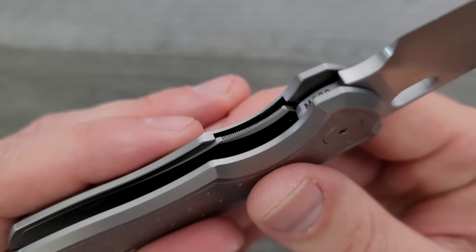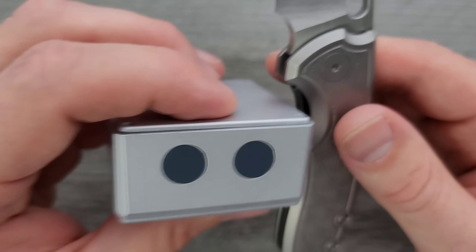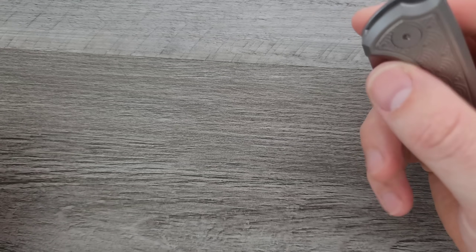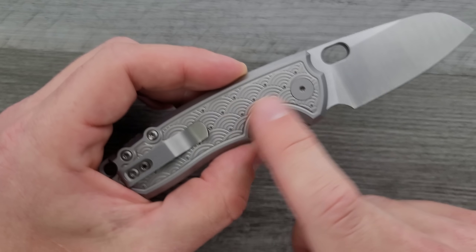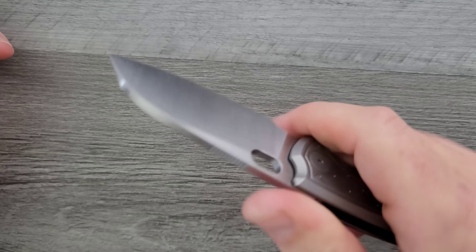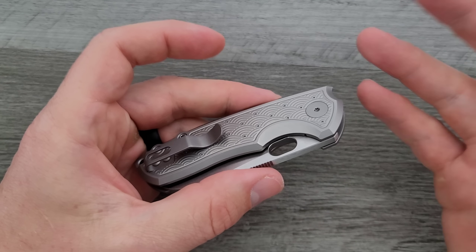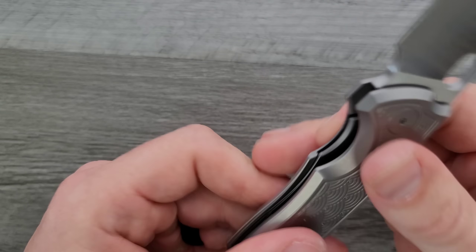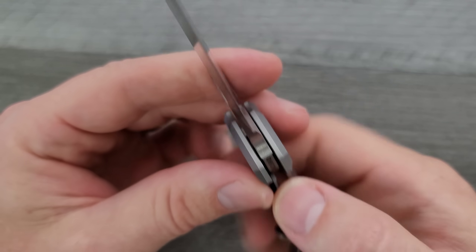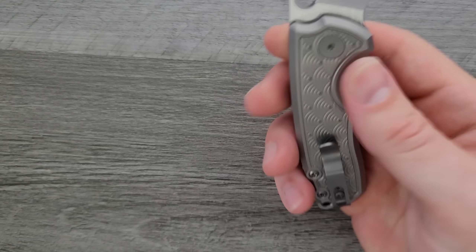I love that this is not an exposed frame lock — instead it's a countersunk titanium liner lock. If this were an exposed frame lock, you'd have to make sure you were putting your fingers in the right place before you deploy it so you don't put excess pressure on that exposed frame lock and the detent ball. With a countersunk titanium liner lock, you can push and squeeze as hard as you want. I'm at the point where I will just prefer that over any frame lock. I still like frame locks, but I think this is a better setup.